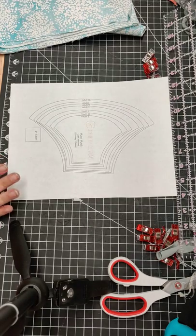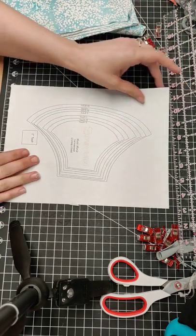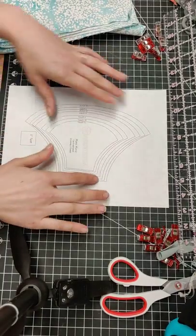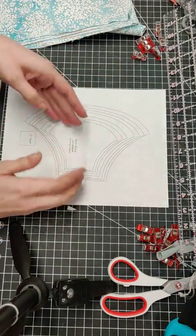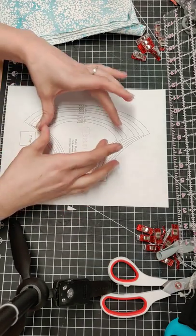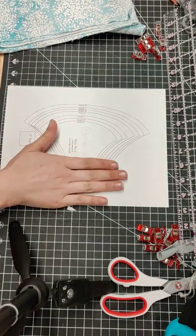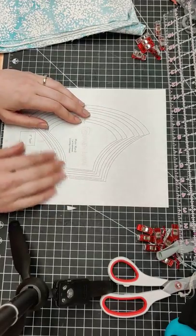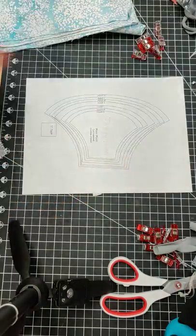I have this printed out now — I printed out all the sizes instead of doing the layers. Usually by the time I'm done cutting out the large, I trim the edges too much and cut the pattern piece down to a medium, then keep trimming until I have the next size down. That's why I keep all the layers on when I'm printing.